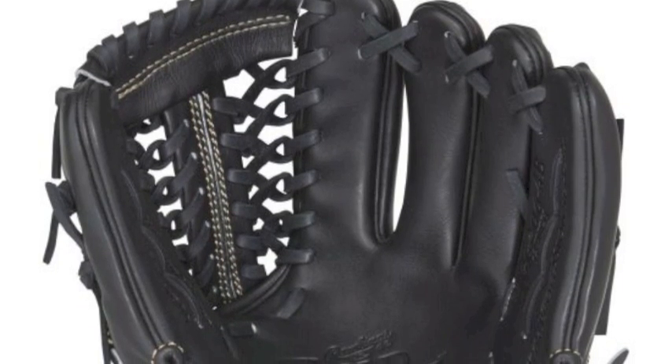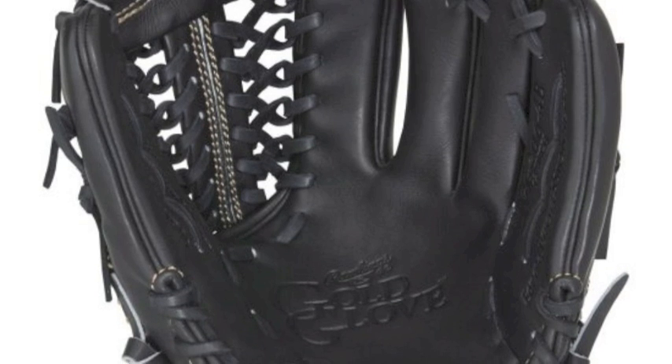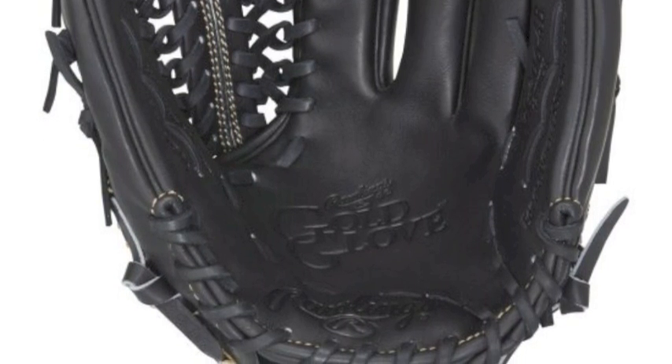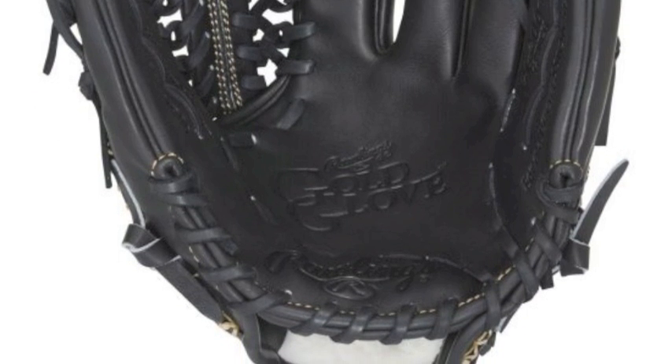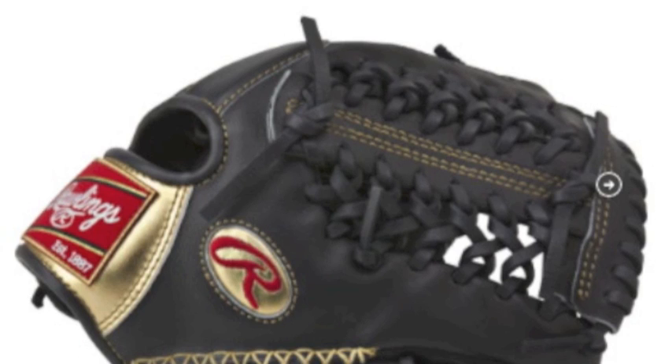When a player wins a Gold Glove Award, they get a trophy that has a replica gold glove mounted on it. The Rawlings Gold Glove RGG206-4B12 baseball glove is one of the newest models to join the legendary line out of Rawlings.